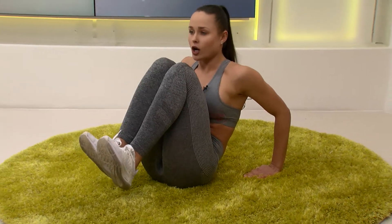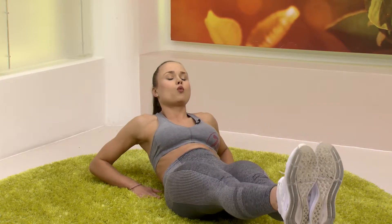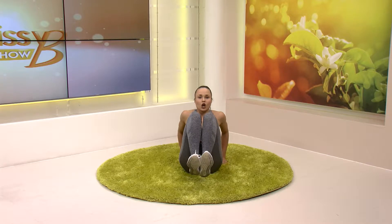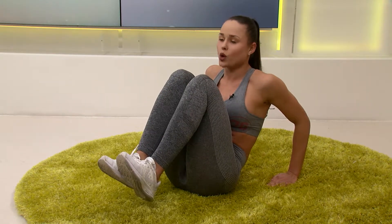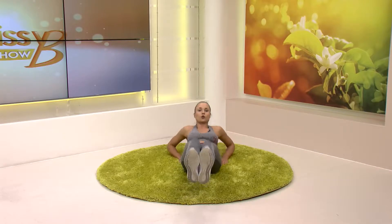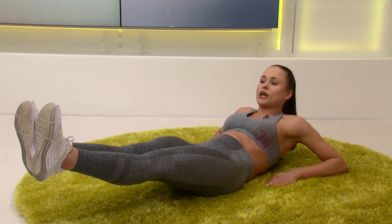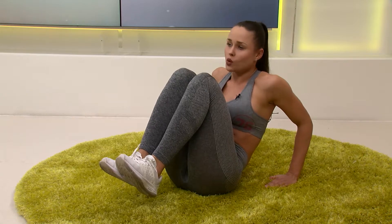Make sure your knees are as close to your chest as possible. Breathe out when you're extending your legs and breathe in when your legs are close to your chest. Work like scissors — go all the way down with your chest, extending your legs all the way up, then down, squeezing everything. Go as fast as you can.